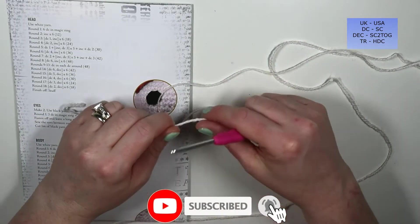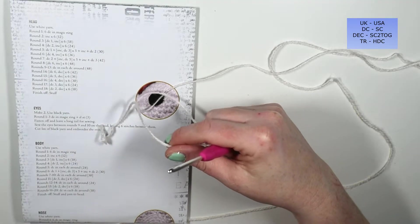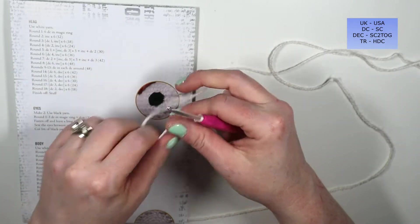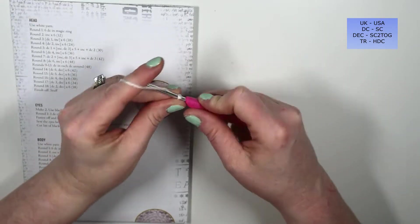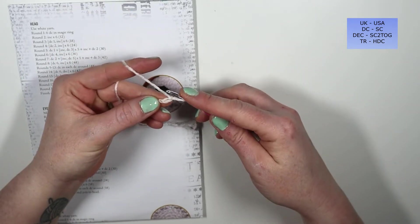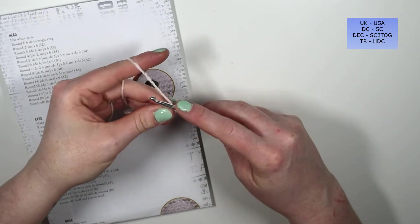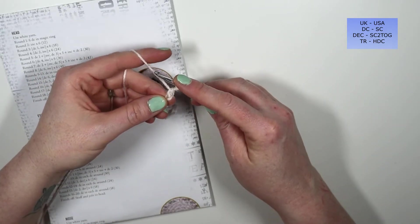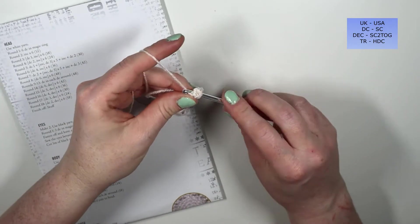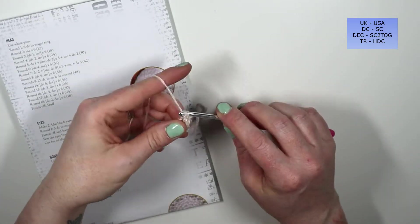The first instruction is six single crochets into a magic ring. I'm going to show you my version of a magic ring — if you have your own preference, go ahead. I'm going to slip knot onto hook and chain two, one and two. Into the second chain from hook I'm going to do six single crochets: insert my hook, yarn over, pull up a loop, yarn over, pull through two for my first single crochet, then do another five all into the same chain.